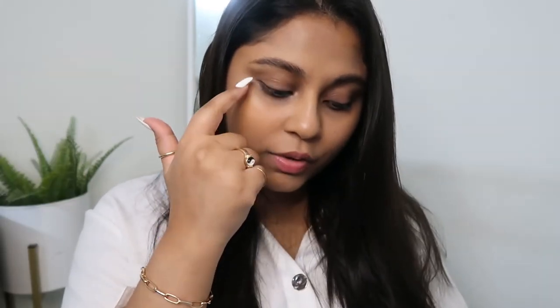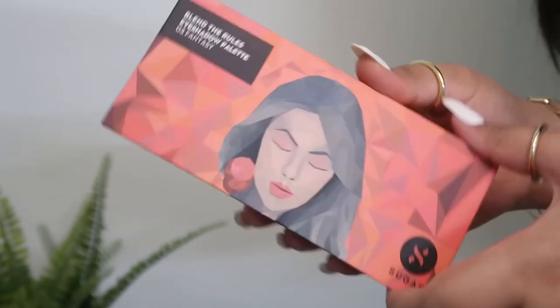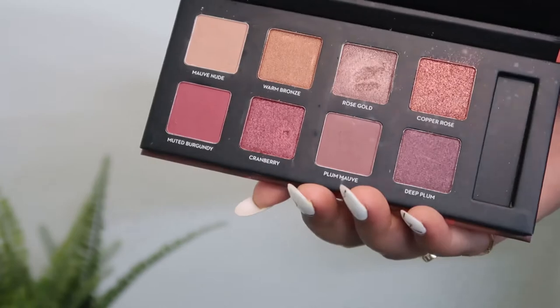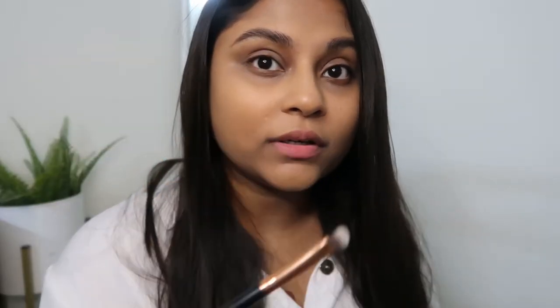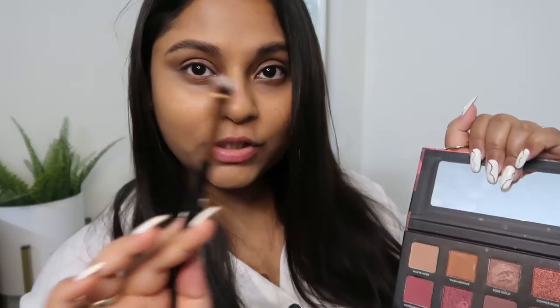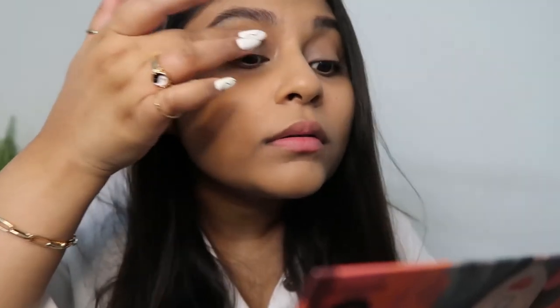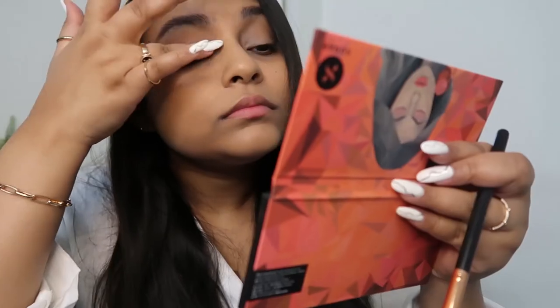Nina has almost little to no eyeshadow — there's probably just a little bit of shading around the crease. So for this look I'm going to use Sugar's new eyeshadow palette, the Blend the Rules eyeshadow palette in variant 03 Fantasy. Look at the shades, how beautiful they are. I'm just going to shadow the crease line and I'm taking the shade Mauve Nude with a flat shader brush.